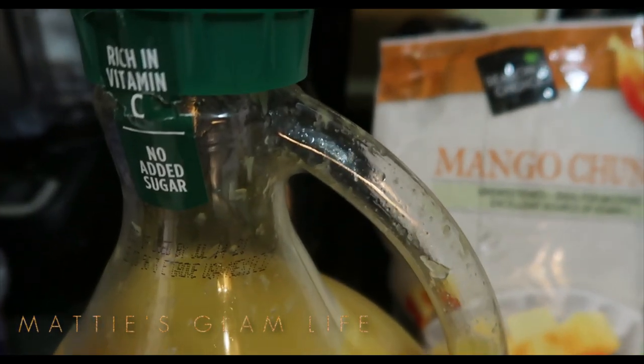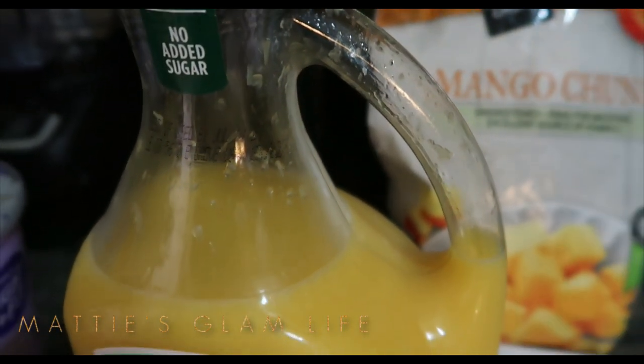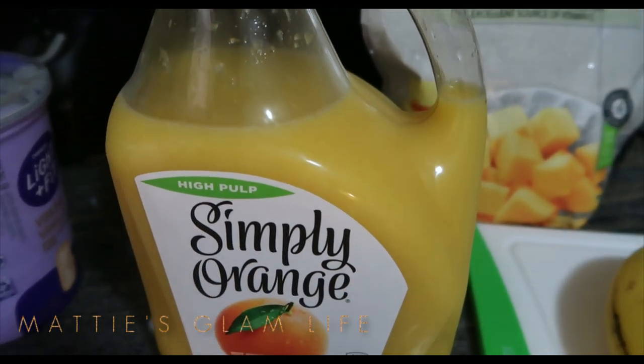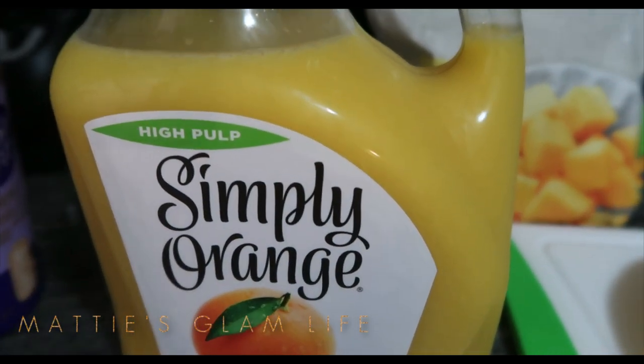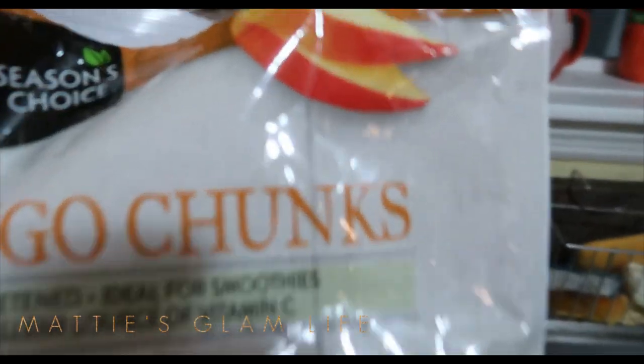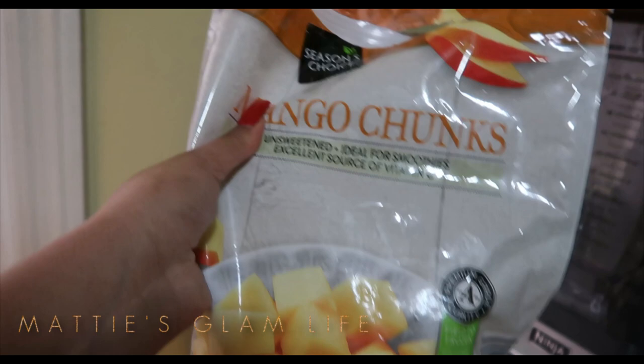I will also be using orange juice, and this orange juice is by Simply Orange. You could use any orange juice of your choice. And I will also be using these mango chunks from Season's Choice.